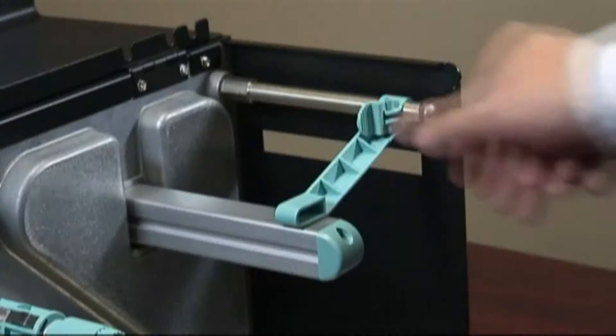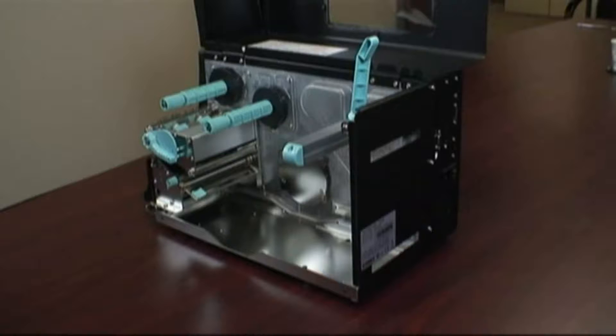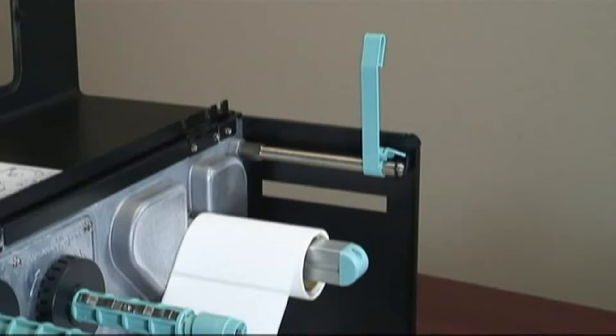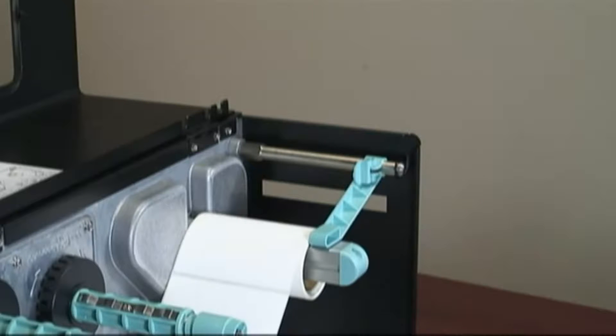Load the labels by unlocking and raising the label roll supply guide. Put the label roll on the spindle with the labels facing up. Push the label roll supply guide up to the edge of the roll, then lower and lock into place.